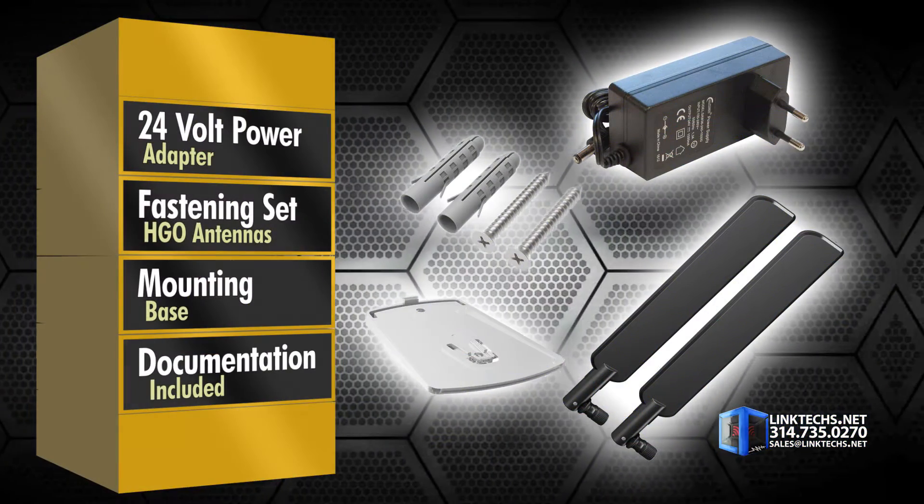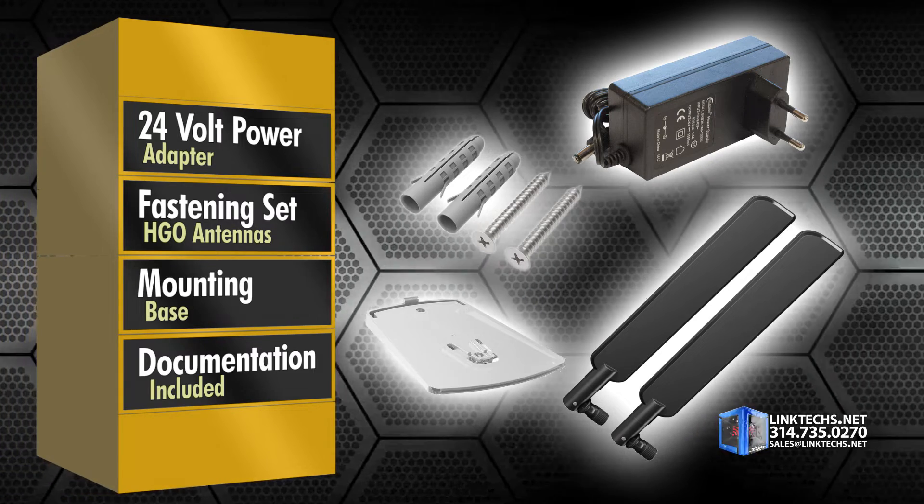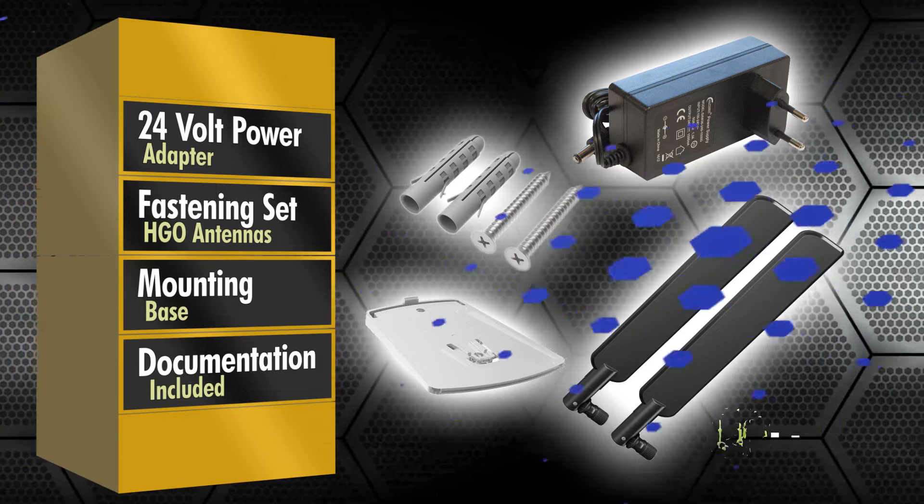Each unit includes a 24-volt power adapter, fastening screw set, two HGO indoor antennas, mounting base, and full documentation, so you're ready to install right out of the box.